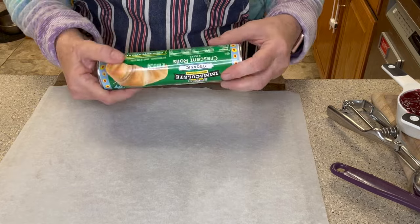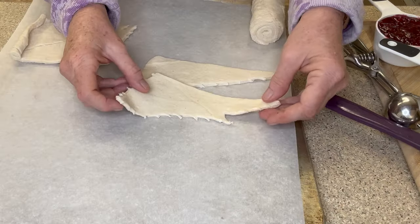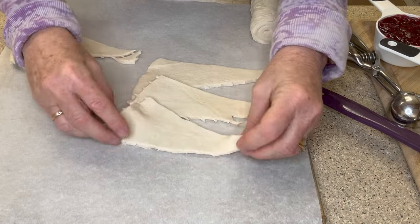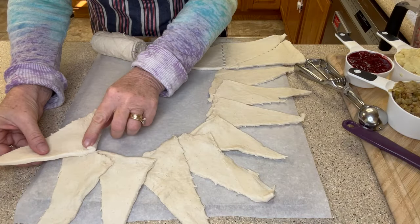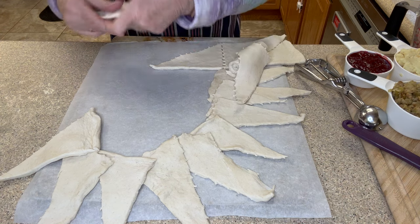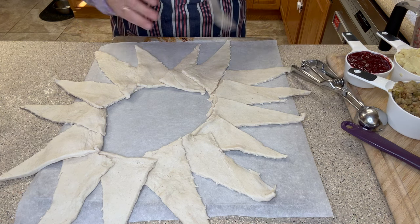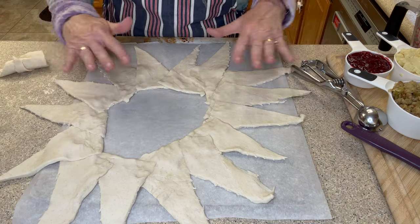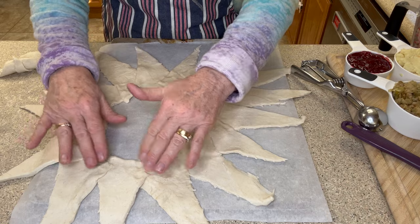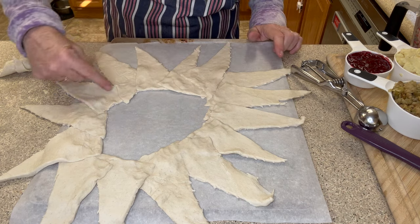We need 16 crescent rolls. This package has eight and I have another package. Now the fun starts — you want to lay your crescent rolls out in a circle, overlapping the wide ends, and keep going around in a circle as much as you can until you get to the end. This is almost looking like a starburst. I have one left over — this is going to be interesting. It doesn't look perfect but that's all right, and I've gone ahead and pressed the edges together so that they seal so we can put our filling around like this.